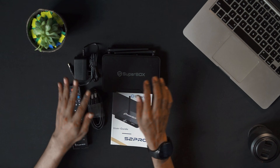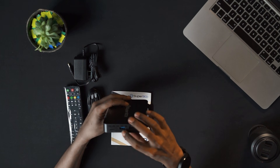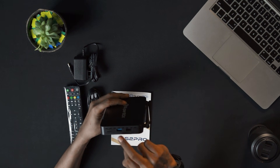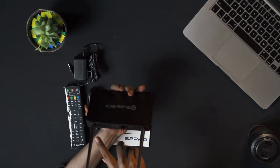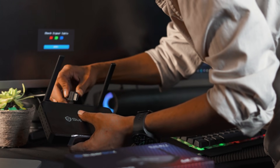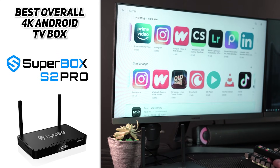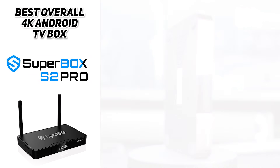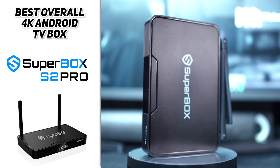Inside the box you'll find one S2 Pro device, one HDMI cable, one user manual, and one DC power cable. The SuperBox S2 Pro is well designed with two USB ports and one TF card slot on the left side, and one LAN port, one HDMI port, DC port, and AV port on the back. You can connect this device to your TV through HDMI or AV if your TV doesn't support HDMI.